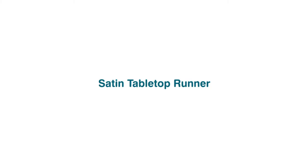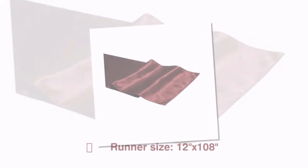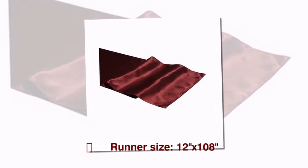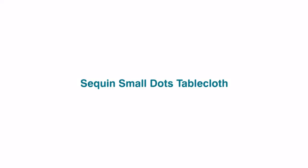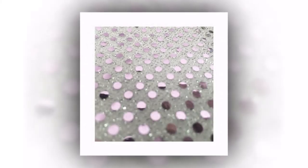Satin Table Top Runner — our satin table runners are made with high-quality satin and carry a wide variety of colors to choose from. Sequin Small Dutch Tablecloth — it is a lightweight fabric that has a slight stretch yet is durable. Tissue LeMay Tablecloth — the distinctive metallic sheen of this eye-catching Tissue LeMay never fails to impress.